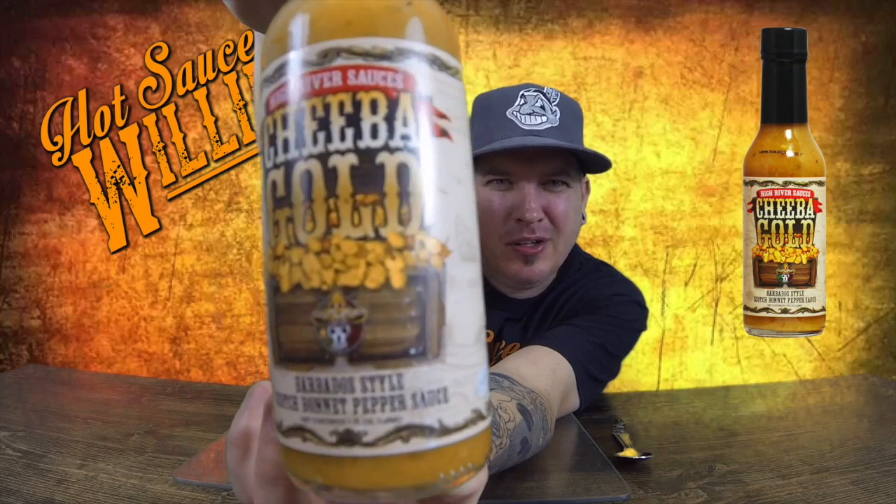So you know how we do — we check out the looks, the smell, the taste, and the heat. High River Sauces, check this bad boy out. You got a treasure chest full of scotch bonnet peppers it looks like. It looks awesome. Very professional. Nice looking bottle. Nice looking sauce too.